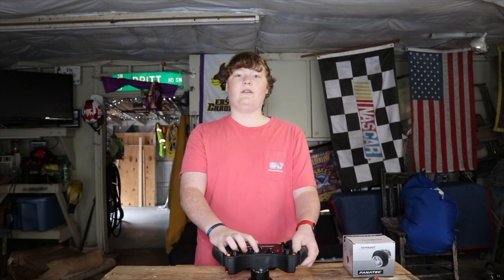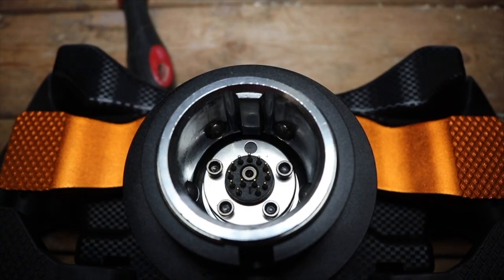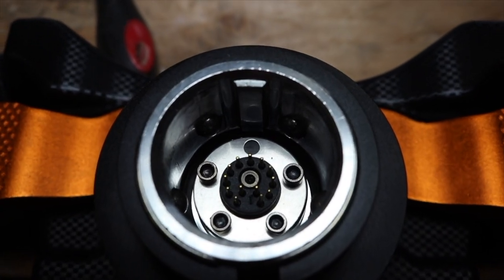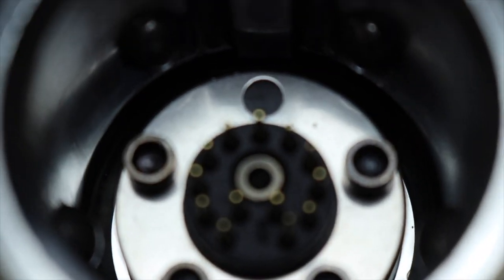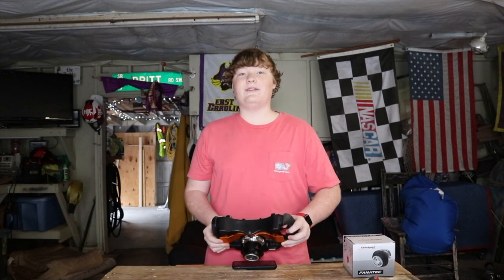A pro: it has an OLED screen for changing wheel settings such as force dampening. Another con is the pins have a tendency to break, which mine did. Just like all standard Fanatec wheels they have the pins, but something about this particular wheel — maybe since it's a CSL or just a design flaw — they tend to break.